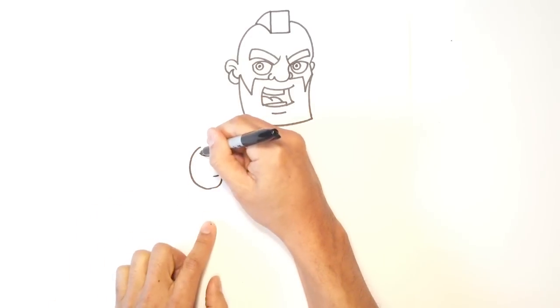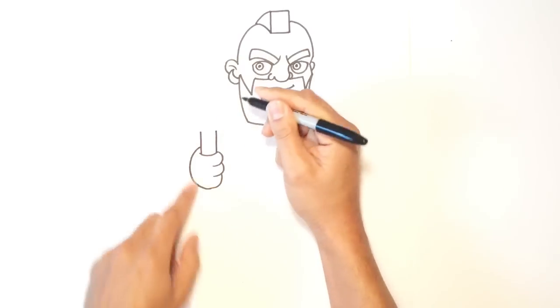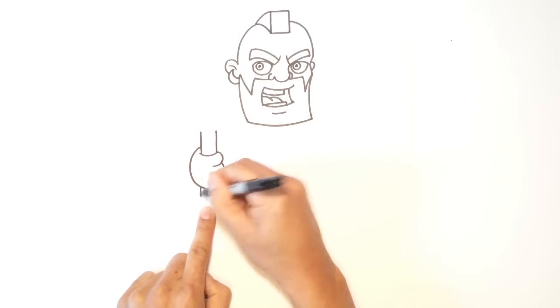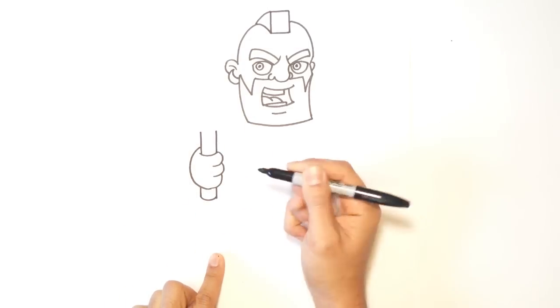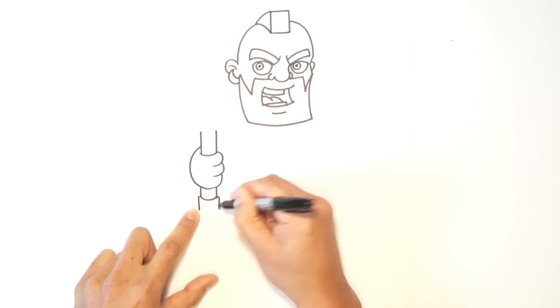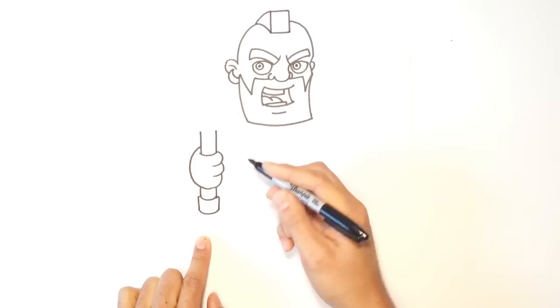I want to leave enough space here for his hammer. So here I'm going to draw a line straight up. Then imagining this line coming down, I want to come down for just the butt end of the hammer. From here I can do a curve, come out a little bit on both sides, and come straight down — this is just for the bottom end of the hammer. And I'll do another curve right here.